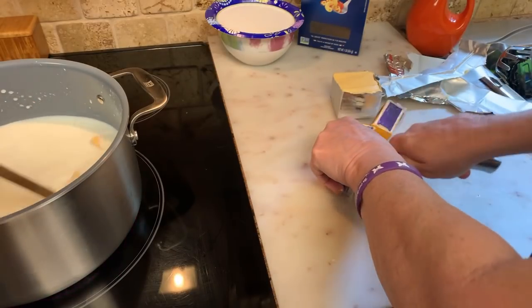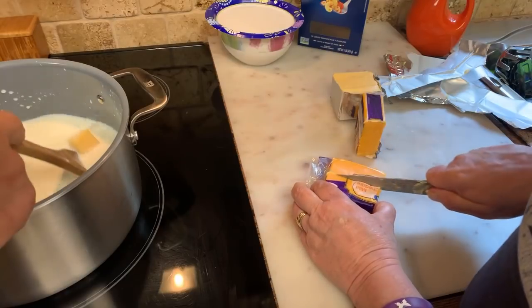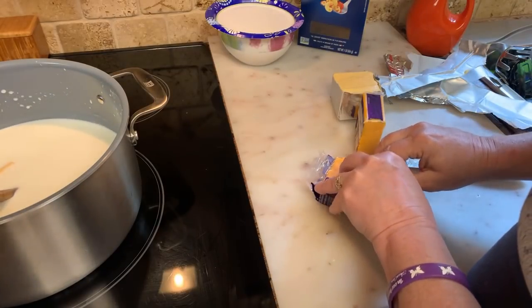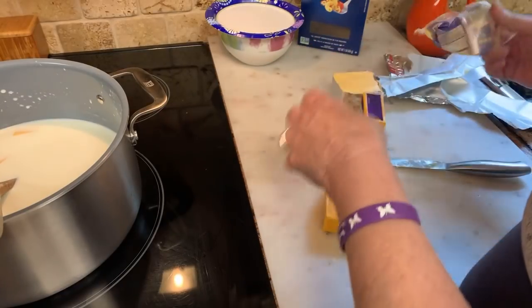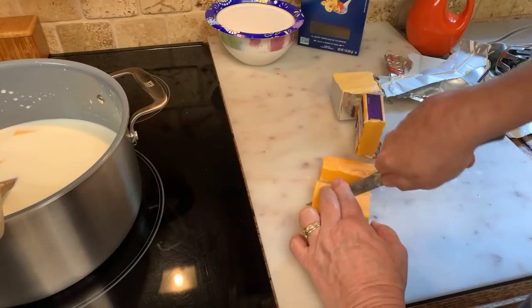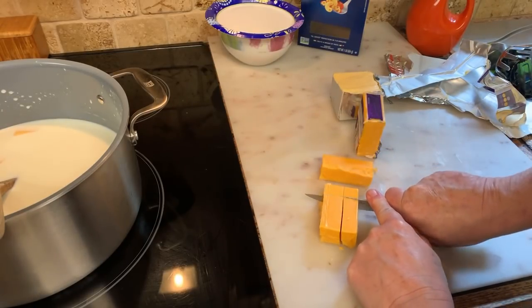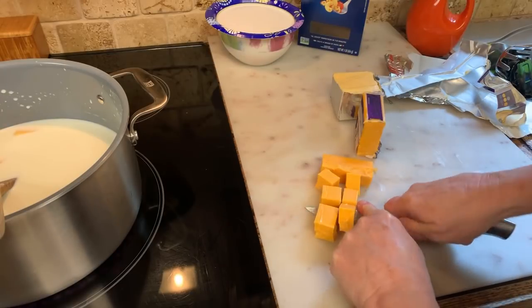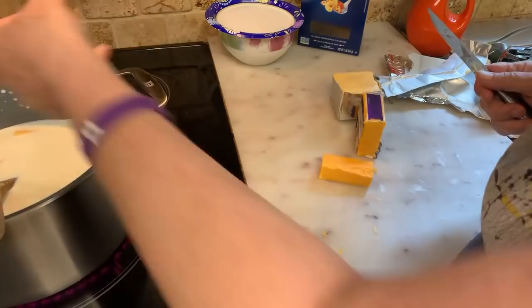I'll use a mild cheddar. You can put any cheese you want in it — I don't use mozzarella, never did. I'll use a sharp cheese, I'll use Velveeta. You can use cream cheese, and you don't need to make a roux to make this.